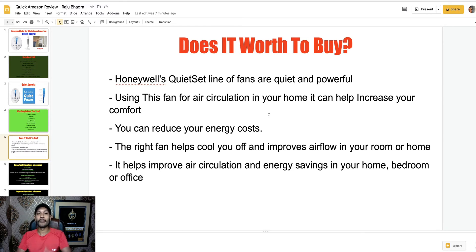The right fan helps improve airflow in your room or home — it helps improve air circulation and energy saving in your bedroom and office. If you want to control air circulation for a certain space, you can use this fan. However, if you want to use it in a large place or for a gathering, it doesn't work perfectly. But for one or two persons, this fan is perfect for personal use.